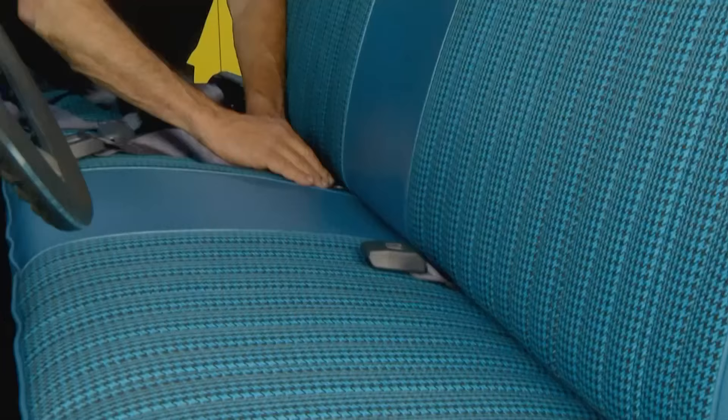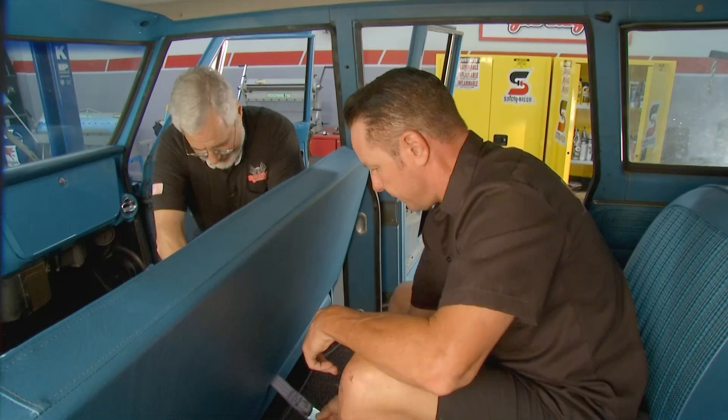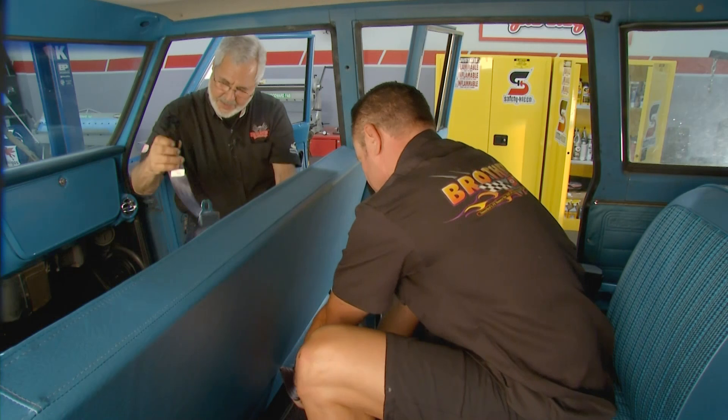We're going to start by putting the lap part down here. I'll thread this through the seat for you — tell me when you can see it. Got it.